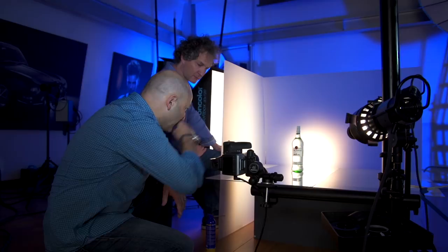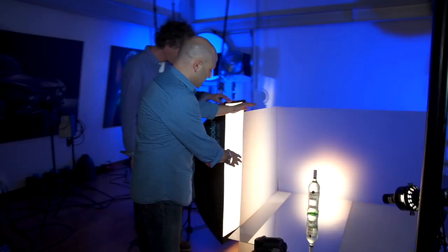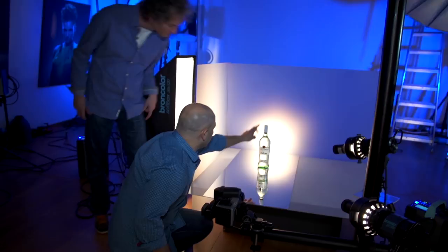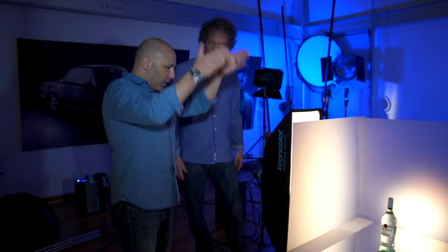On this product shot I'm just using a softbox — a 30 by 120 — through the side here, diffusing it through a sheet of frosted perspex to get this lovely line of light, this diffused light down the side and neck of the bottle. If you take the diffuser away it's just too sharp. Yeah, absolutely — the light from the softbox will be a very clean sharp edge line and too defined in the bottle, and I just want to get a more feathered diffused light.